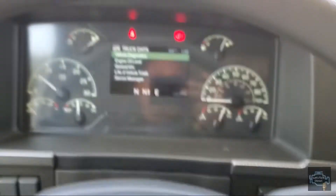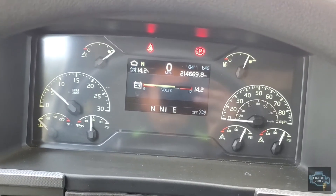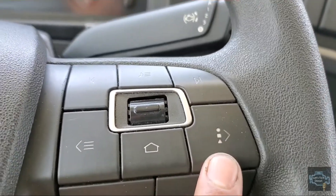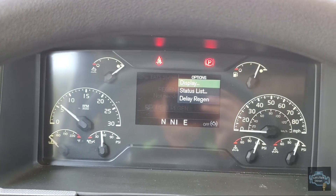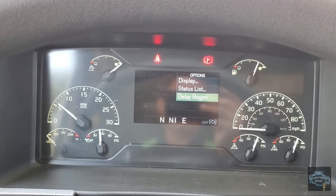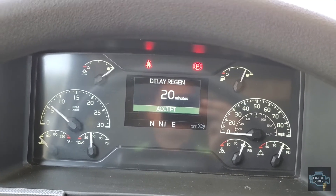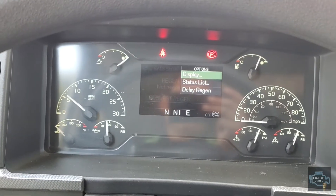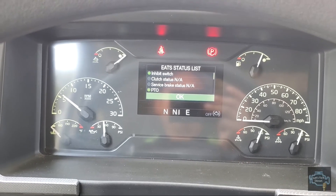To check the EATS status, go back with the back key until you get to the main menu, or press the home key. Go back again to find the EATS section, press the option menu — you'll see 'Display the Status List' and 'Delay Regeneration.' Delay regeneration, same as Mack, allows you to do it for 20 minutes. We don't want that right now, so we go back and press up to check the status list, bringing up the EATS status list menu.